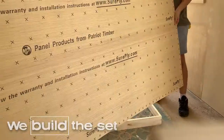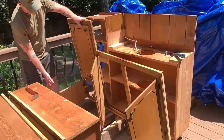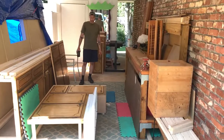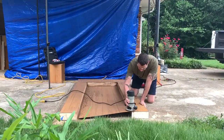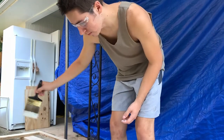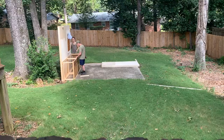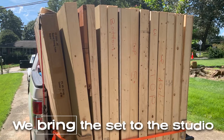We build the set. We test the set. We bring the set to the studio.